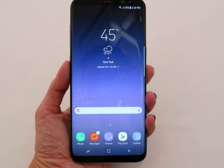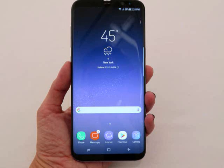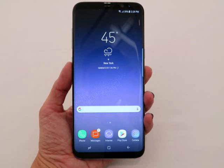Glance at the spec sheet and there doesn't seem to be much difference between the S8 and S8 Plus beyond that size, but for a smartphone that's mostly screen, that could translate to a world of difference in real-world use. So to answer the age-old question of whether bigger means better, here's what we thought of it from our short time with it.